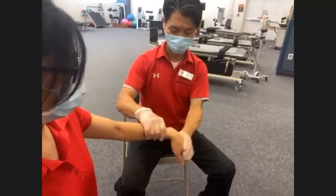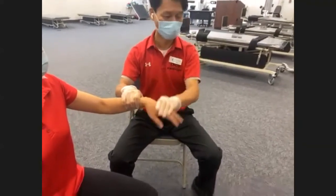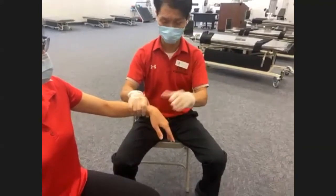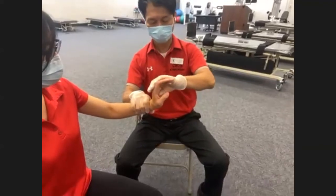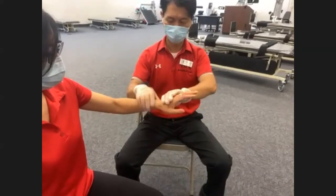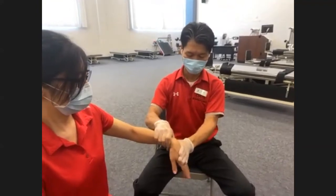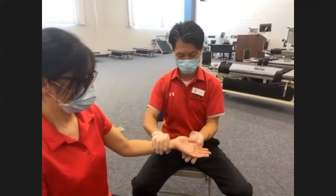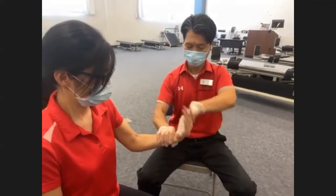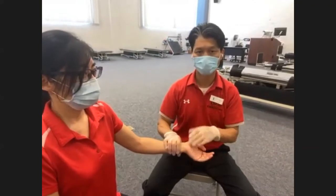Wrist extension first — from full flexion to full extension. While demonstrating you're also assessing their available range so they can complete the full range during exercise; we don't want partial range. From fully flexed position, all the way to full extension. Ready? Go — one, two, and three. Hand placement is above and below the wrist — not at the tip of the fingers, which would be incorrect. Wrist flexion goes from full extension to full flexion. Ready? Up — one, two, and three. Typically three sets of ten, or two sets of ten depending on time.